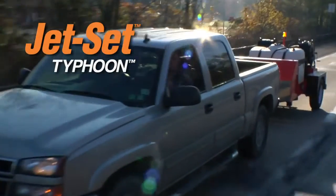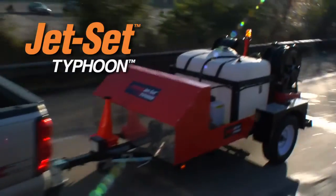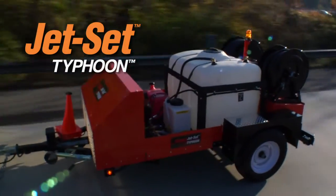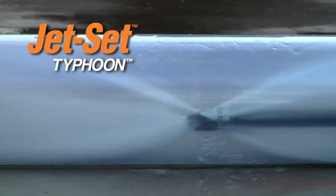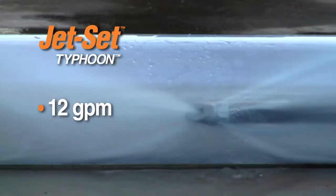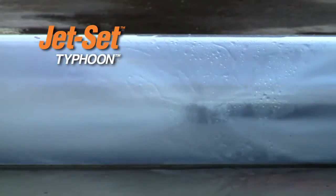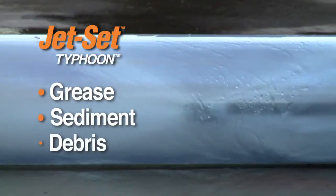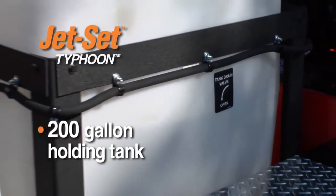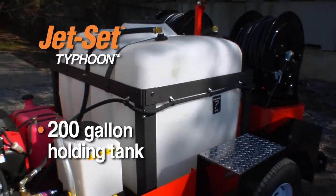General Pipe Cleaner's Typhoon Trailer Jet is ideal for clearing large lines with high water flow requirements or remote jobs far from a water source. 12 gallons of water surge down the line every minute at a powerful 2500 PSI to blast lines clear of grease, sediment and debris. A 200-gallon holding tank carries enough water to handle remote applications where access to water is limited.